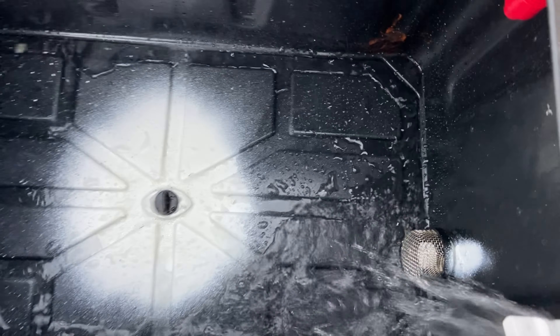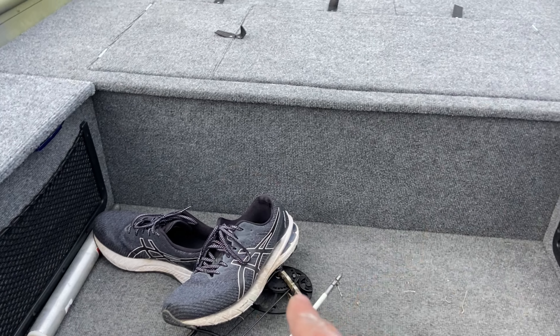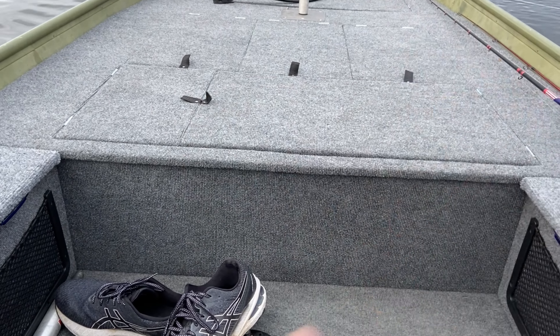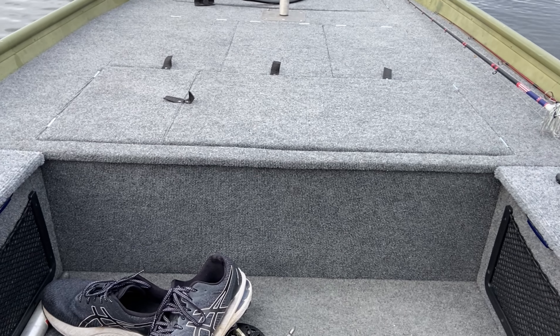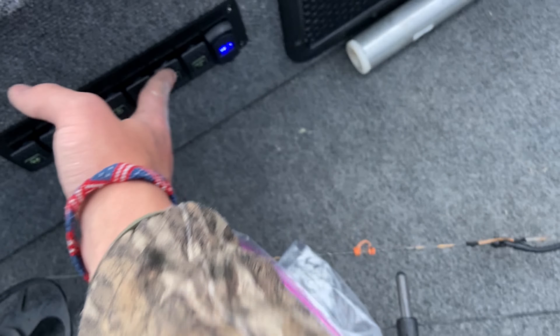Now we've got the live well — there it goes, it's going up. We'll let that run for a little bit. Right here we've got the bilge pump — there's nothing to bilge otherwise it would be bilging. We'll let the live well fill up to a decent amount of water.